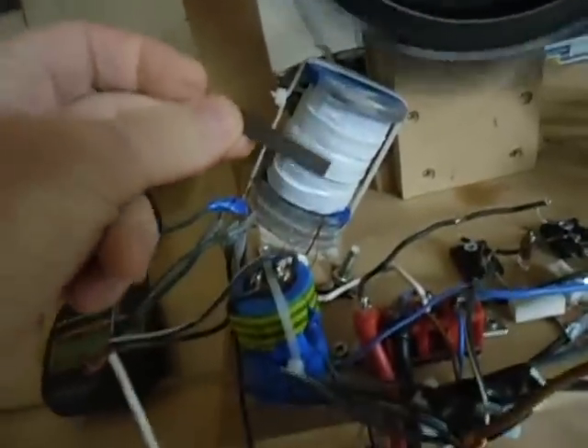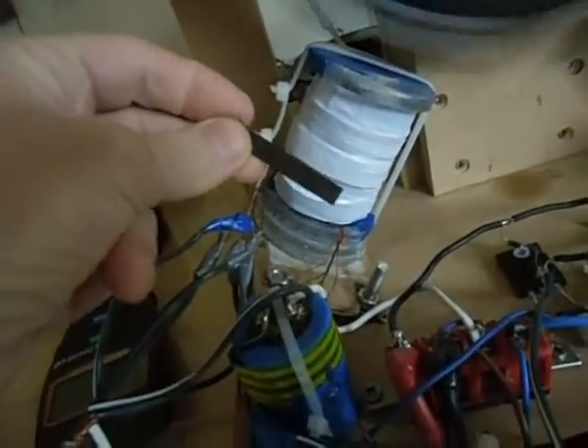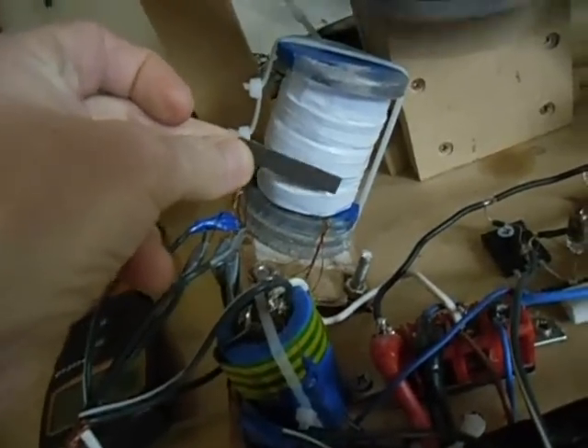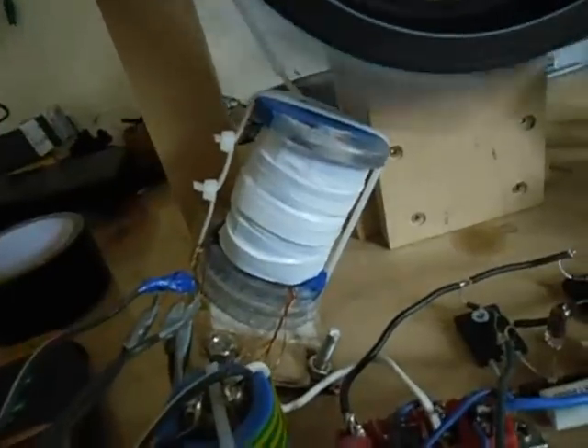I had some soft iron from old transformers, and I placed that around the coils. They performed even better because of it.